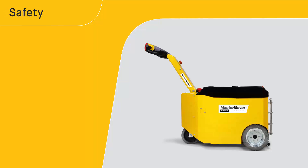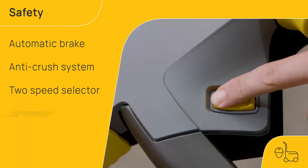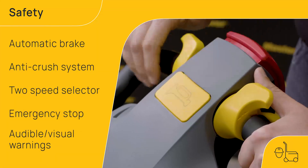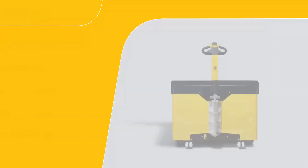Keep your operators safe with the MasterToe range, featuring an automatic brake, anti-crush system, customisable speed controls, emergency stop systems and audible and visual warnings.